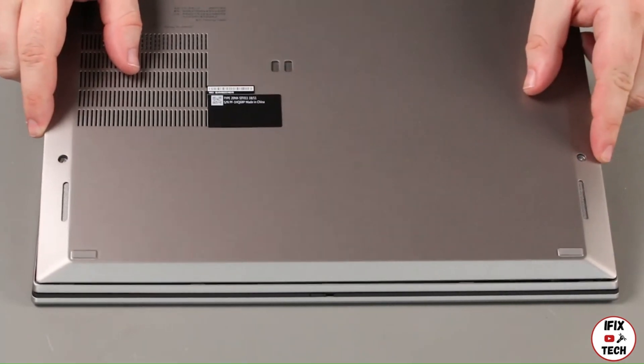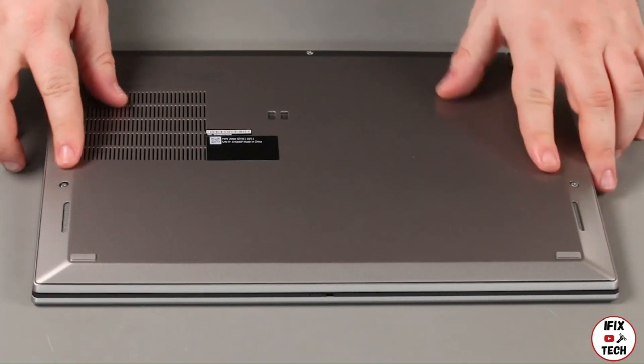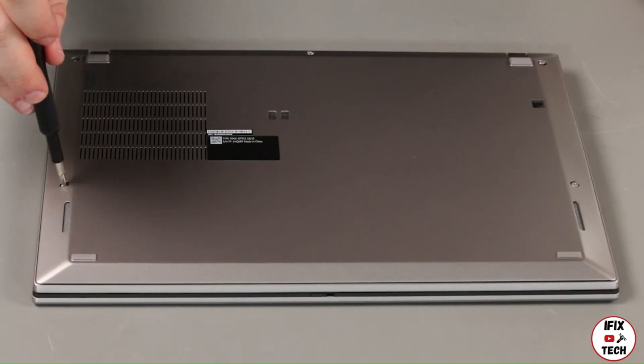Place the bottom cover onto the system front edge first. Tighten five captive screws.